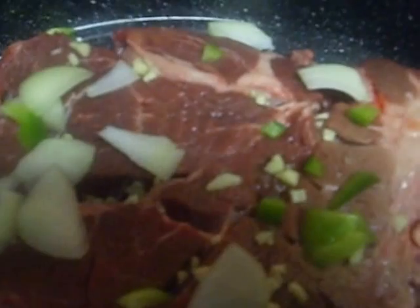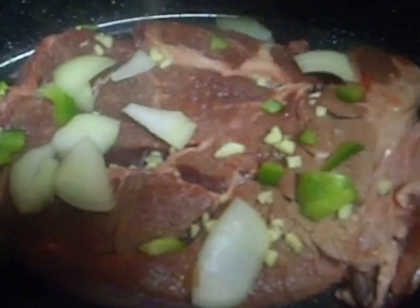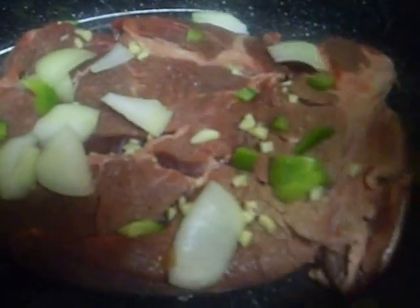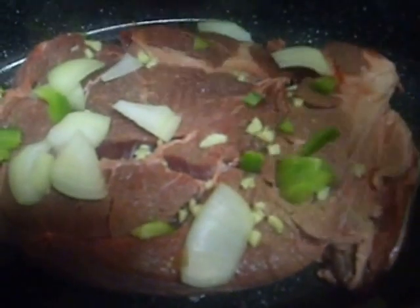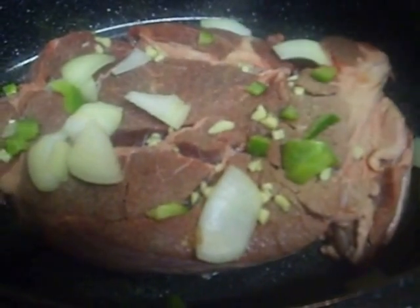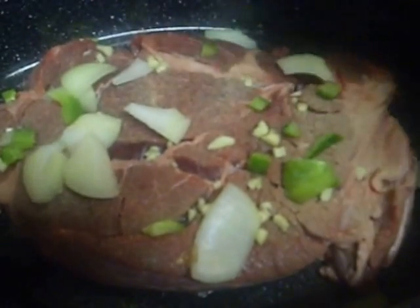For seasonings, I'm going to sprinkle on some garlic powder and onion powder. I did not season the other side and I really should have, so I think I will — I'm just going to flip it over and I won't lose that garlic.